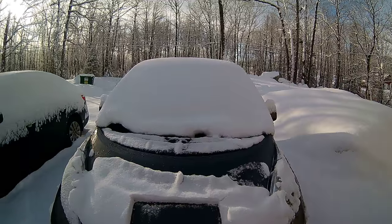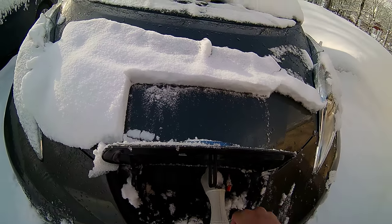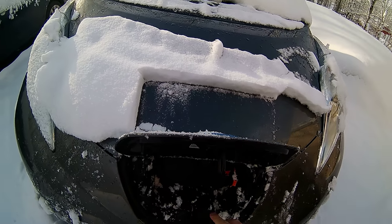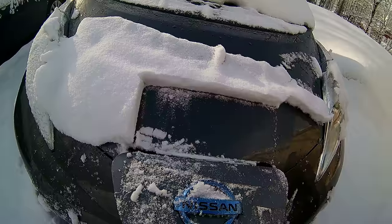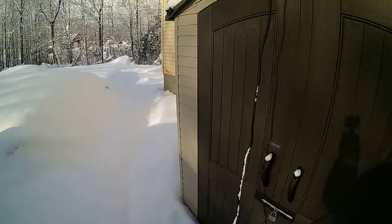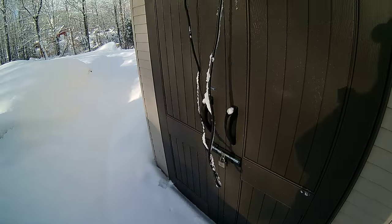Wipe that off, clean it all out nice and good in here. I'm going to hook this up to my little spot I created to hang it up. Keeps it out of the snow.